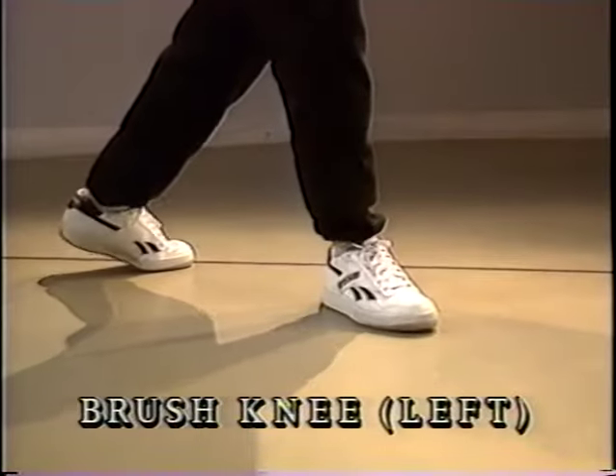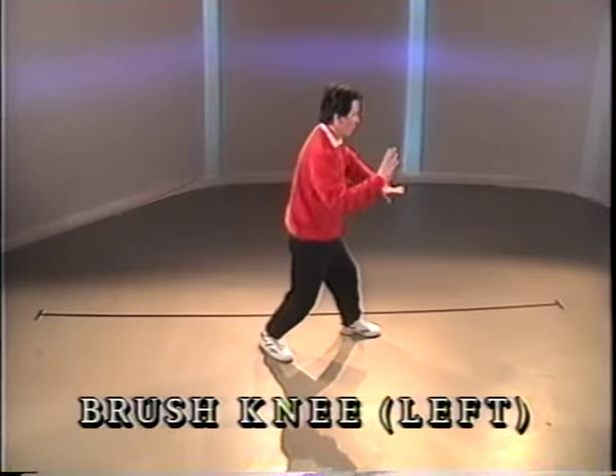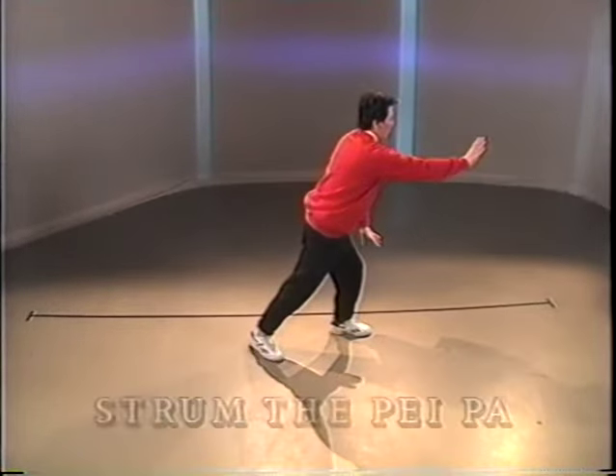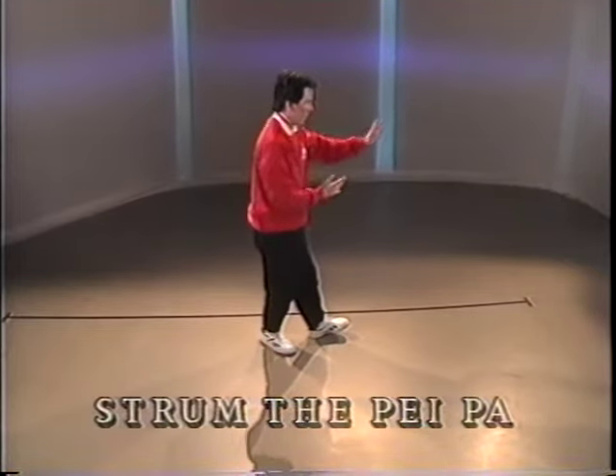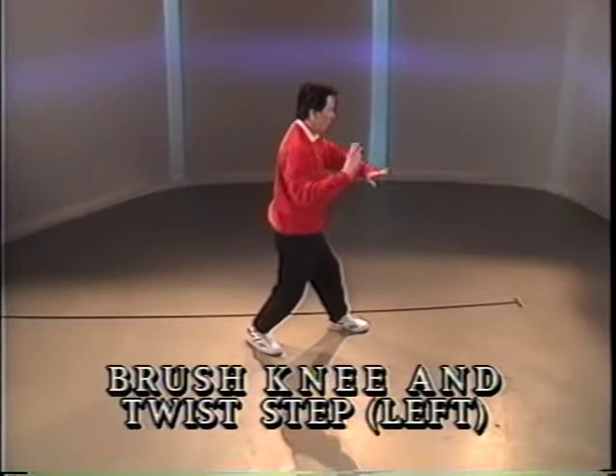Push. Pivot. Open the arms. Step. Push. Half step. Heel down. Hand to the elbow. Open the arms. Step and push.